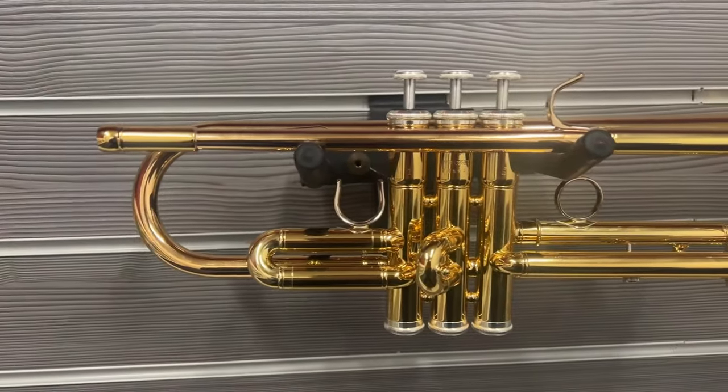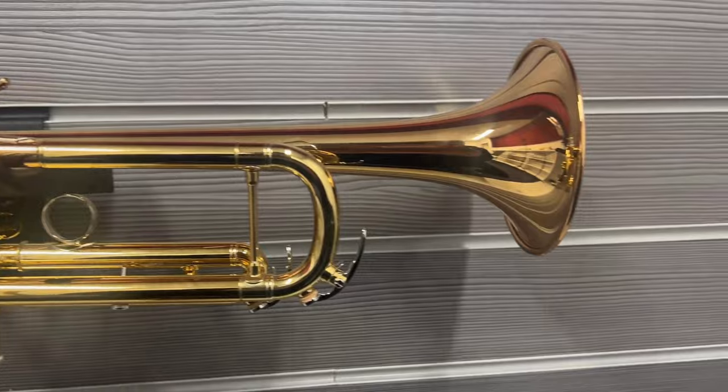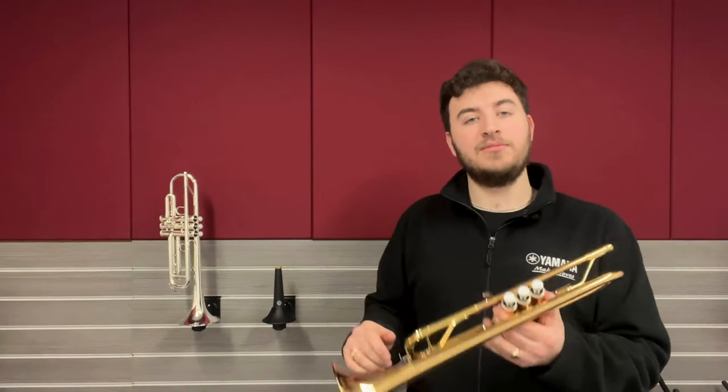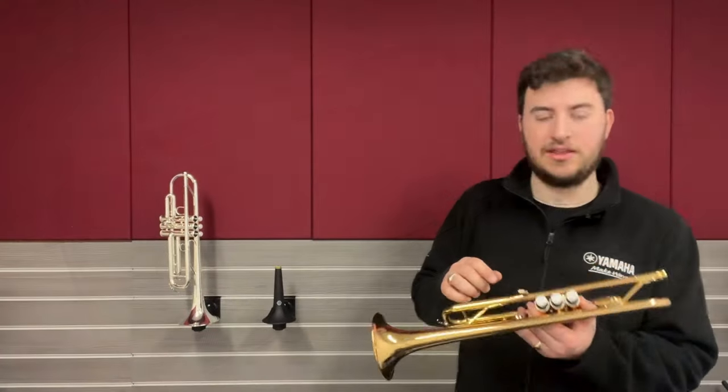This has monel pistons in it which are really smooth and really reliable. It also has a fixed third valve ring as well, so you're not afraid of losing the one that comes with some of the entry level ones. It comes in a really sturdy wooden case, still very lightweight to carry on your back, with space for mutes, music, valve oil and all sorts in there.